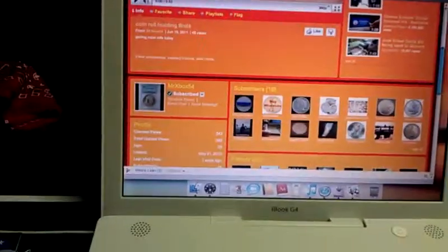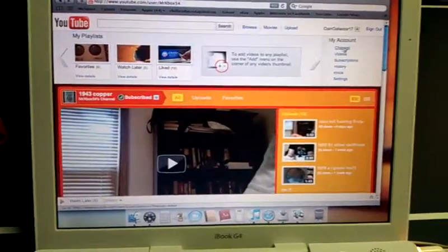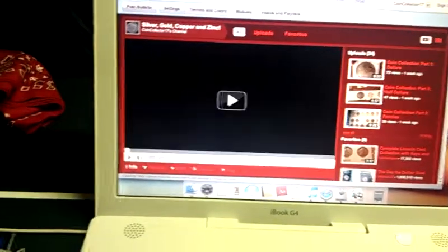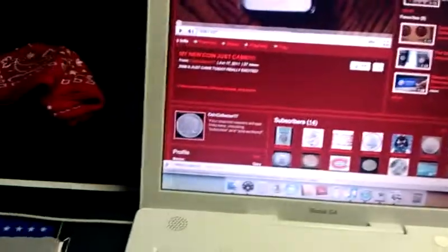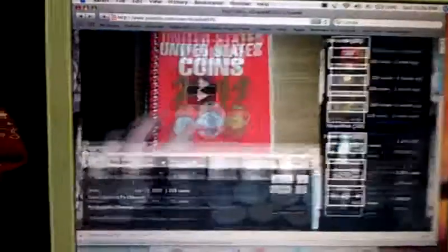I'll show you our great MS70s real quick. Any questions? Comment or inbox. Here's our great MS70. You can also check out PaperMoney54 — our great MS70 and Chris.com are probably your two best guys to go to. There are links to both of our channels on his page. Here's some of his videos, and there's Chris.com.